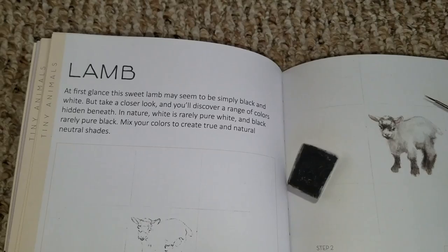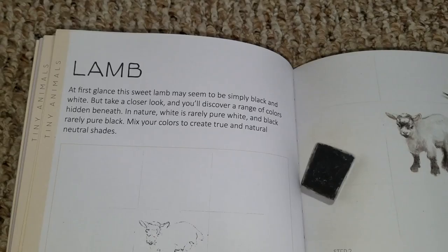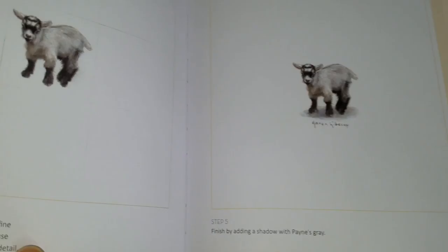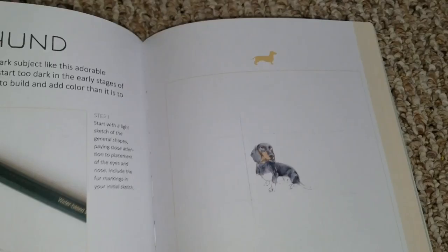Then on this lamb, as Karen says in particular, you'll discover a range of colors hidden beneath, because in nature white is rarely pure white and black is rarely pure black — you can also see colors pop out in just the natural neutral shades. So you're seeing all these elements of design happen with your pencil and brush strokes, and even though it's simple and small, it looks pretty amazing.